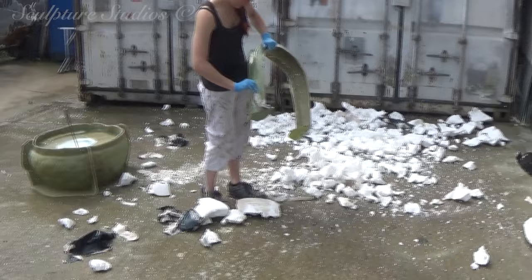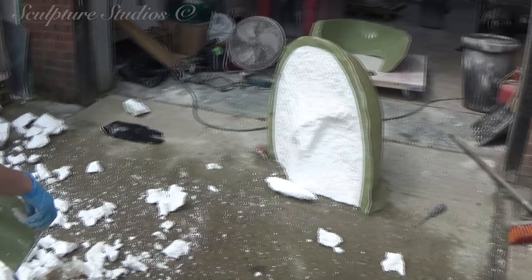Once the plaster and paint has dried, we go over with a PVA blue release agent, before going over with glass fibre and resin to create the mould.